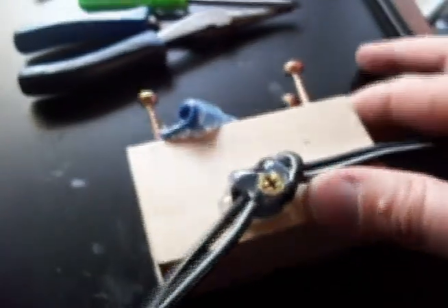What I've done now is I hot glued my cord. I'm going to plug this cord in to an outlet.